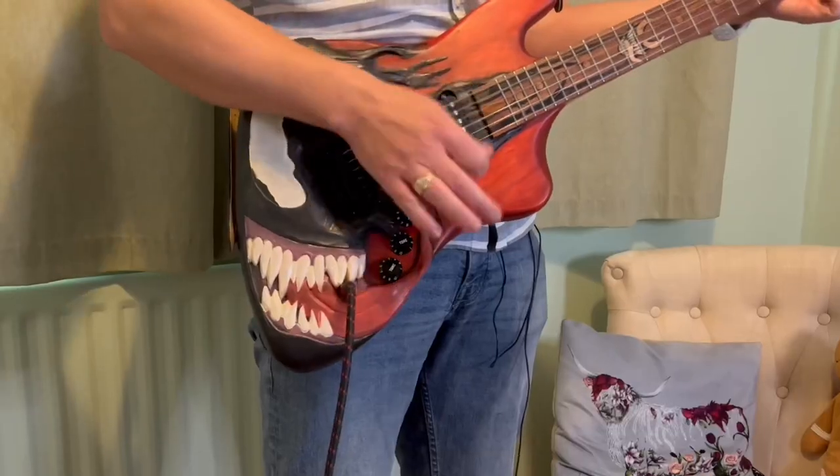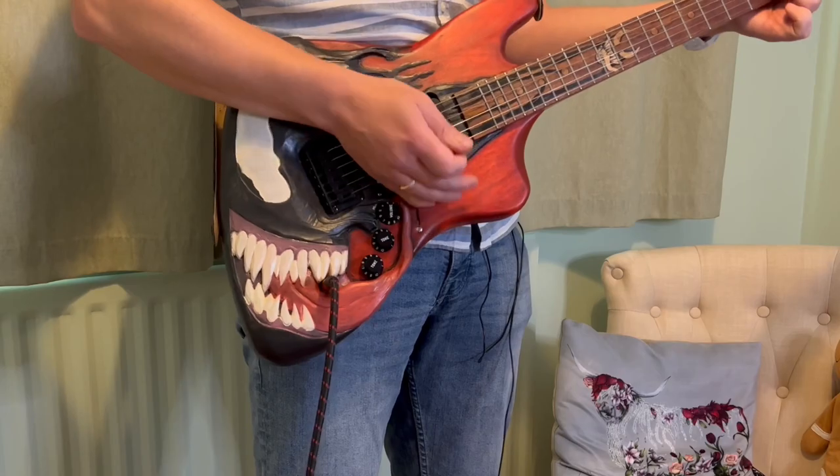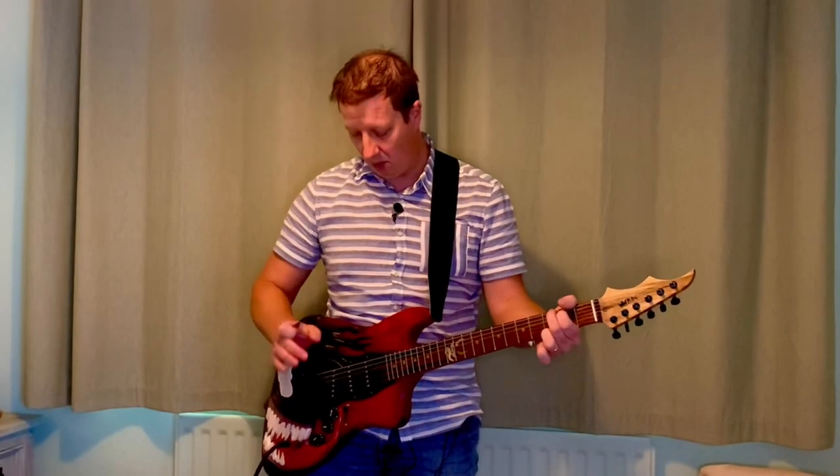...and we're suddenly getting a lot more gain, which is really nice. Now we've got a different range of sounds — this is what we get when we pull this knob out.